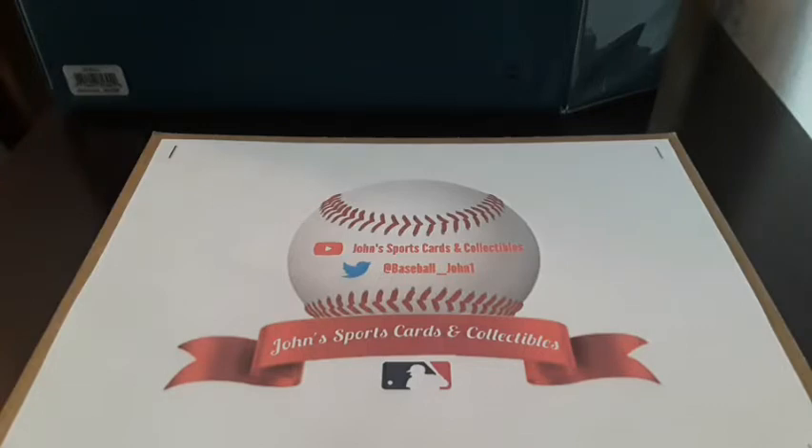A few weeks ago I saw a video from JNW Cards — go check them out on YouTube — about how he sent a letter to Robert Manfred Jr., the Commissioner of Baseball, asking for an autographed ball back. All he did was send a letter and he got a ball back within a couple of weeks.